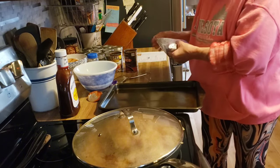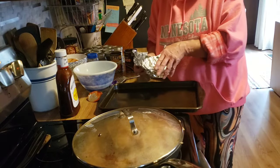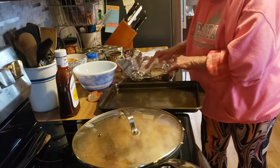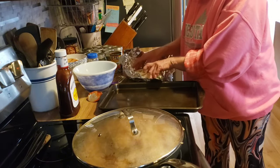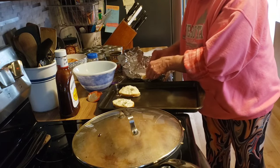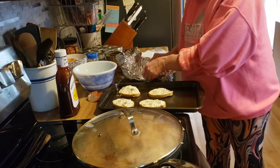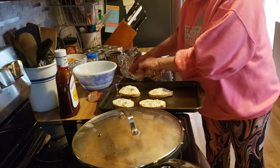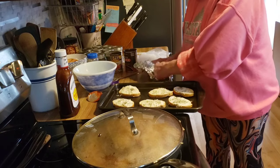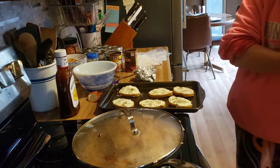This is the bread that I make out of a loaf of pre-sliced French bread that I get at Walmart. I just put garlic butter on there, shred mozzarella cheese, put that on it, and a little bit of Italian seasoning. So when this gets all done, I will bring you back when we plate up.